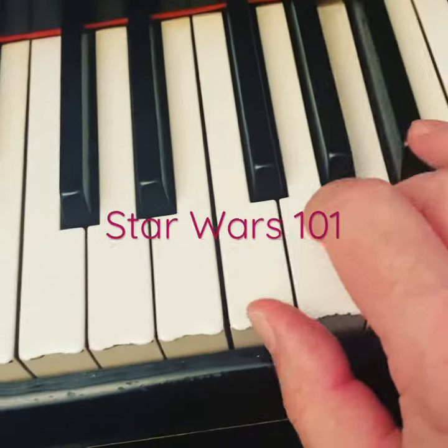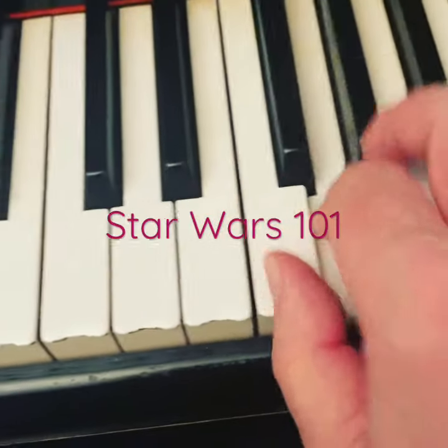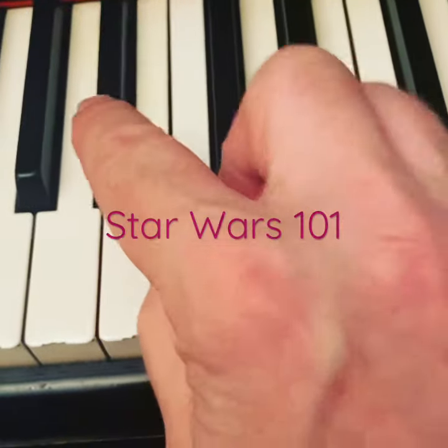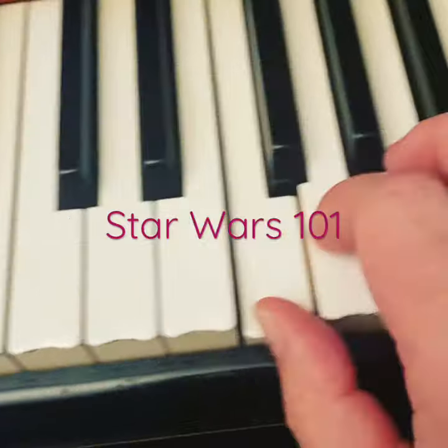Let's practice this key. This is the background to prepare for the arranging and performing of Star Wars Main Theme. Two, one, two, three, one, two, three, four.